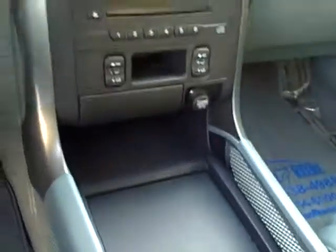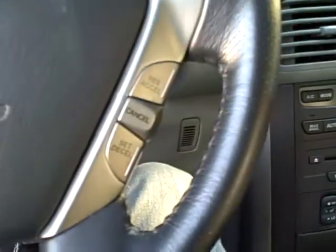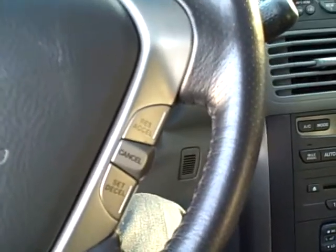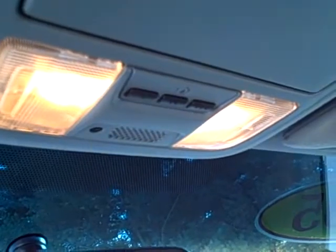A lot of storage compartments down here in the middle. Radio controls on the steering wheel as well as your cruise controls. And you do have the HomeLink system up top which will give you your garage door access.